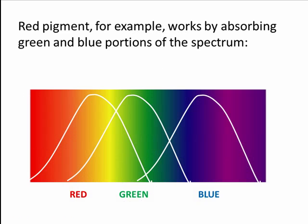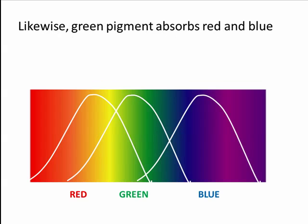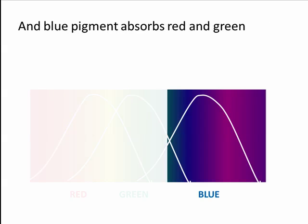Red pigment, for example, works by absorbing the green and blue portions of the spectrum, leaving red. Likewise, green pigment absorbs the red and blue portions of the spectrum, leaving only the green. And blue pigment absorbs the red and green portion, leaving only the blue.